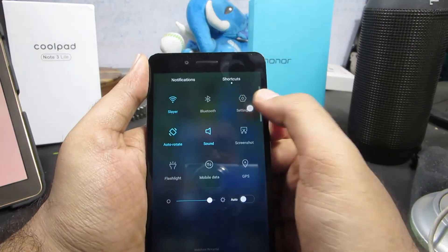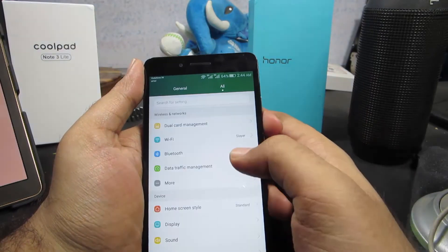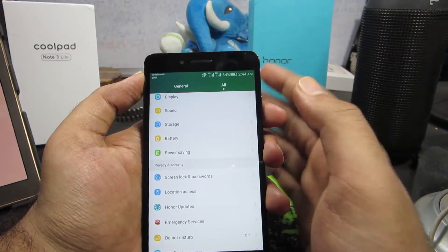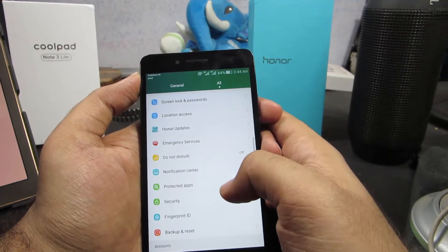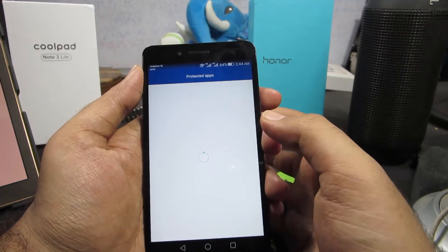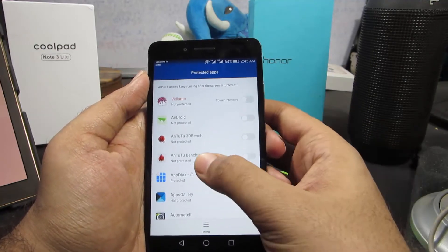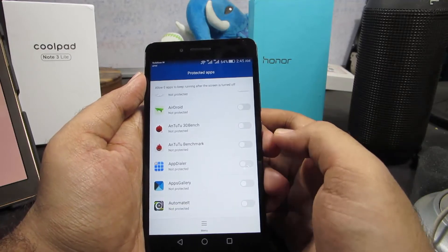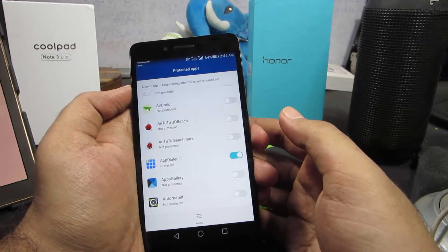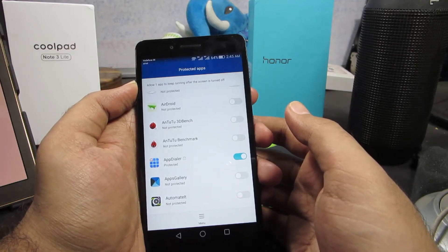Once you find those apps, if you don't use them simply uninstall or disable them. If you use them and don't want to uninstall them, go to Settings and select Protected Apps. Find the app that's heating up your device and make sure the toggle is disabled for that app. If you disable the toggle, your phone will stop that application from running in the background when the display is turned off.